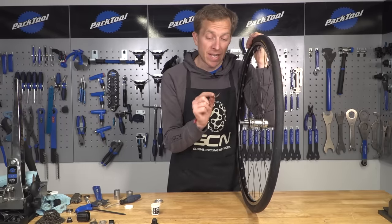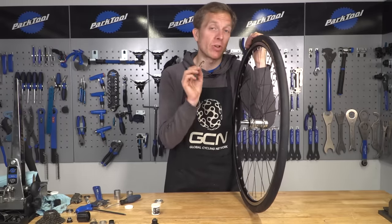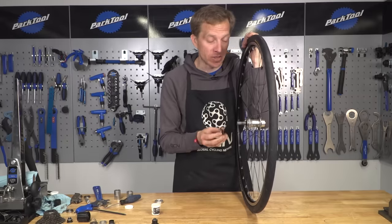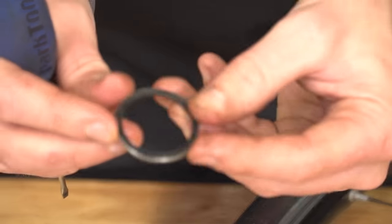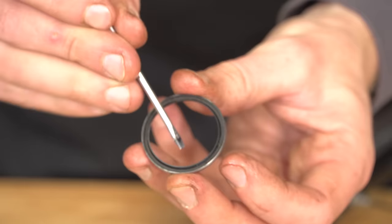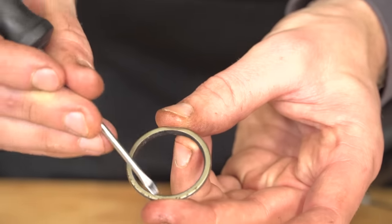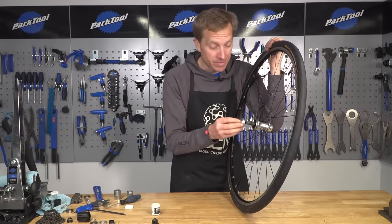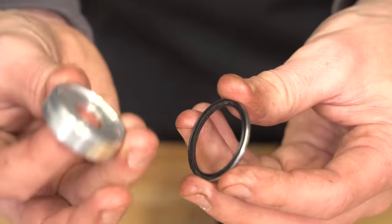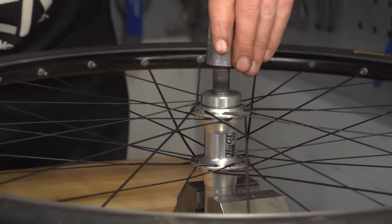Now it's a case of fitting that hub seal back on. Not all hubs have this, but it is important on the DT Swiss hub I'm working on. I'm going to place that in position - it's important that the metal side actually goes in first, leaving the rubber seal facing outwards. Then, with a special hub seal mounting tool, I'm going to put that in there and press it into position, using a shim and hitting it into place.